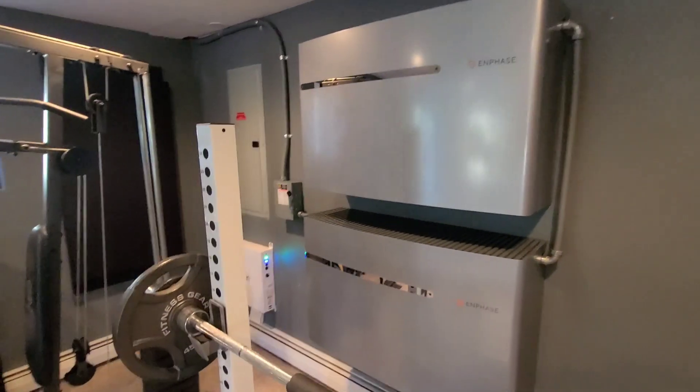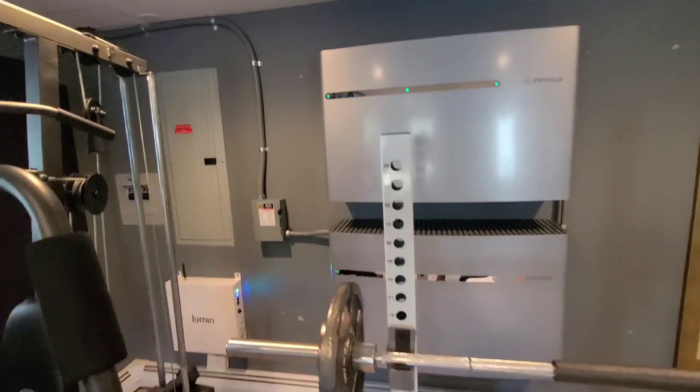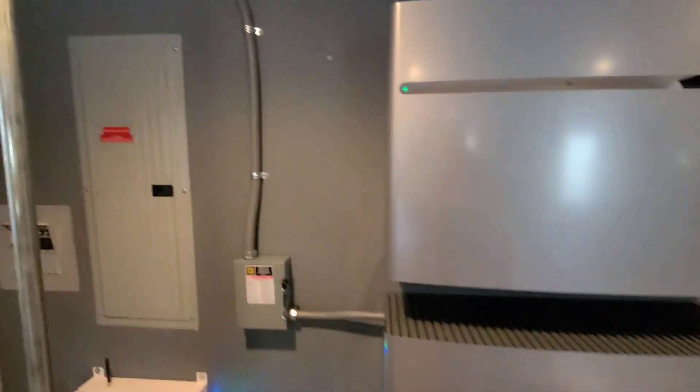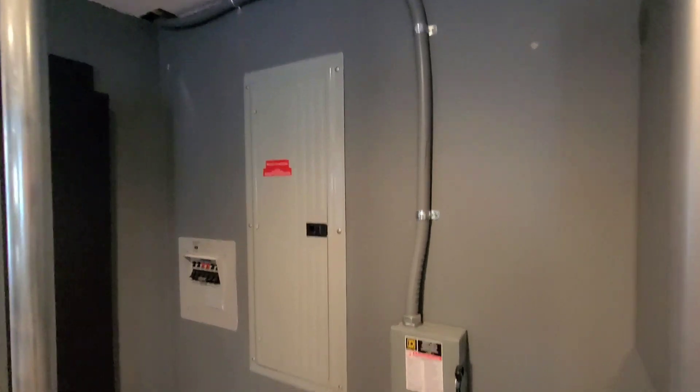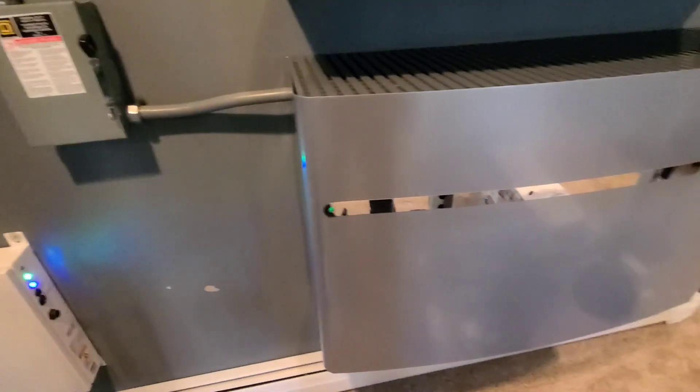Hey guys, just a quick video of what we're working on here today. This is all done — we had a little bit of trouble commissioning, it was our first time. So this is the Enphase Ensemble.